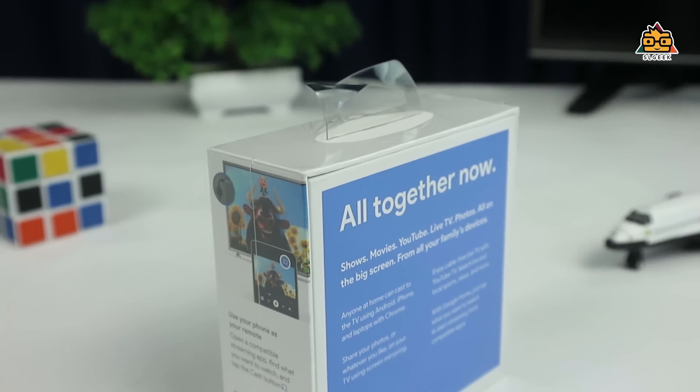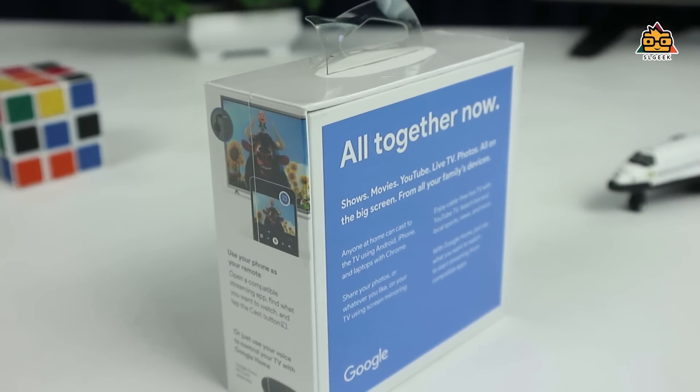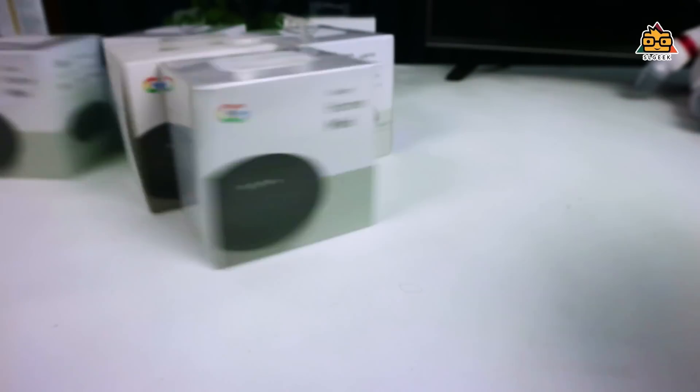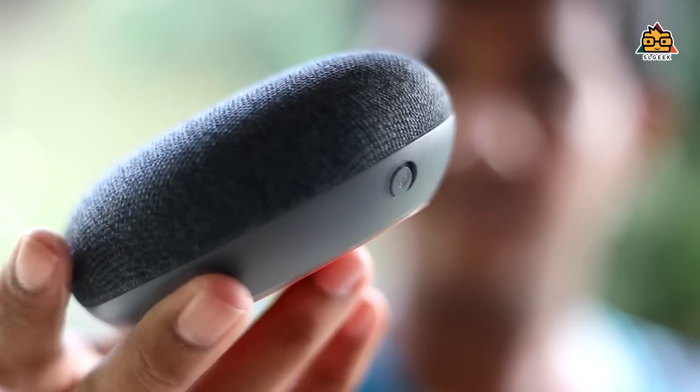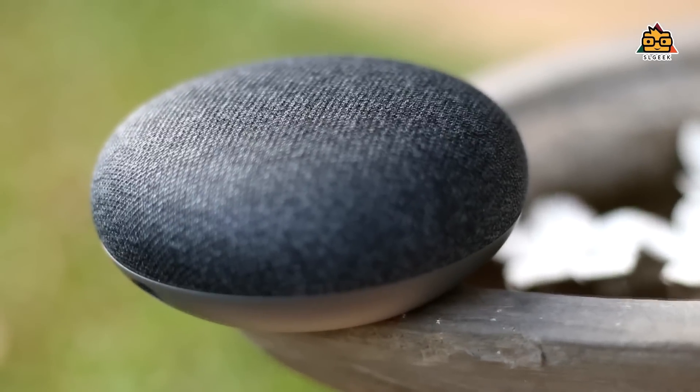In this video, I will review the Google Home Mini and Google Home device. There is a lot that the Google Chromecast can do when used with the Google Home Mini.